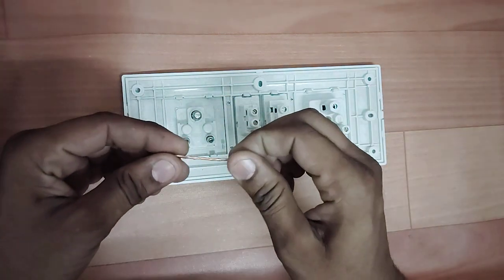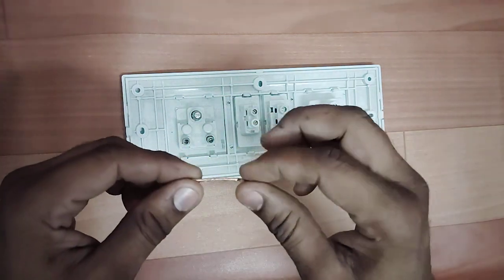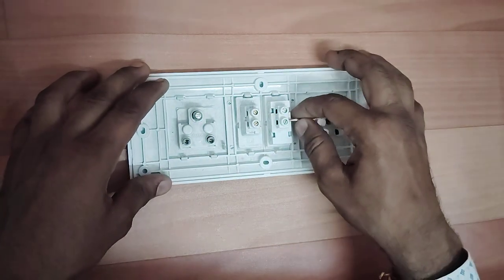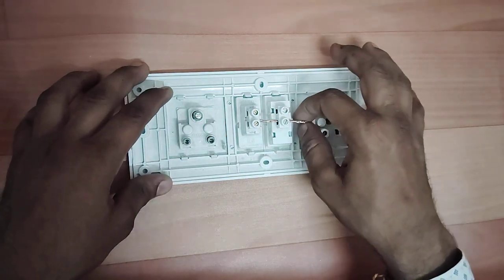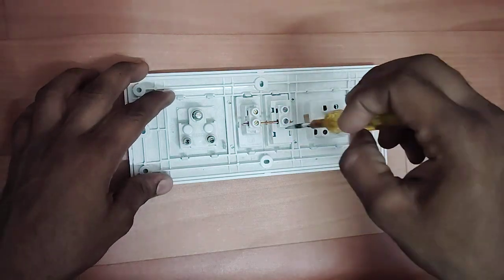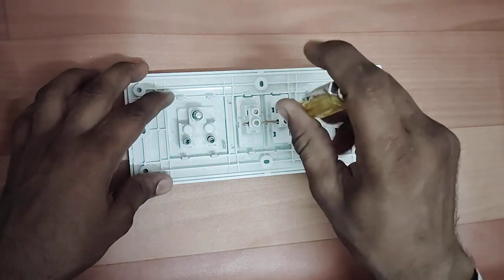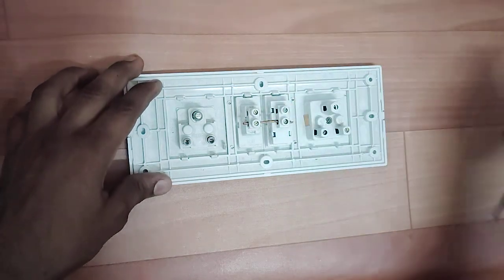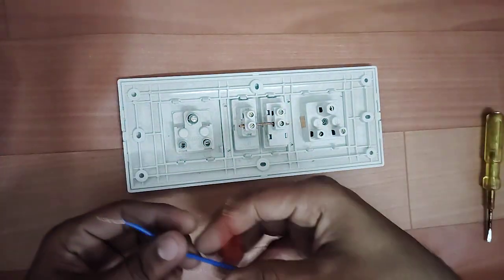Let's get started. First, we will take this socket and once we put it on the socket, we will place it here. After putting it here, we will put it here. Now, we will take two wires. We have taken two wires.